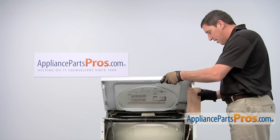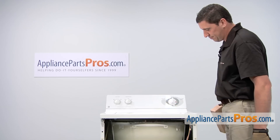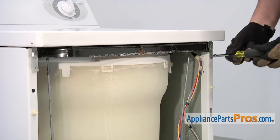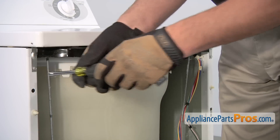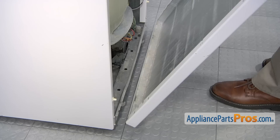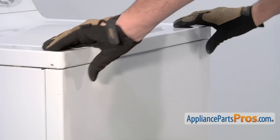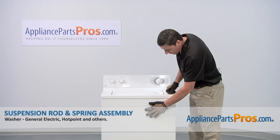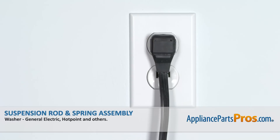Remove the wood block and then lower down the top panel. Thread in and tighten the two screws that hold the retainer clips in place. Reinstall the front panel, making sure that the base is positioned on the two mounting tabs and then push on the top until it clicks into place. Once the front panel is in place, reconnect the power cord and then your appliance should be ready for use.